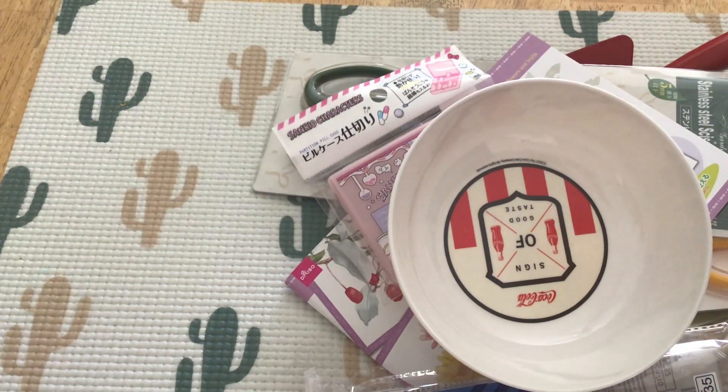Thank you so much for coming back to my channel and checking out my Daiso haul. I'm going to do the basically non-crafty items first, and then I'll move to the more crafty items.